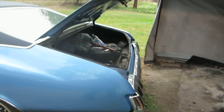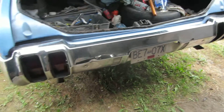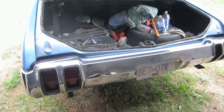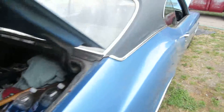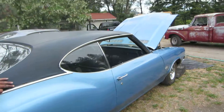I drove by here all the time and kept stopping because I knew a buddy who would just love to see it. It needs work, but everything in it works, man. Did the '68s have those reverse lights? You know what, yeah — the '68s are different.